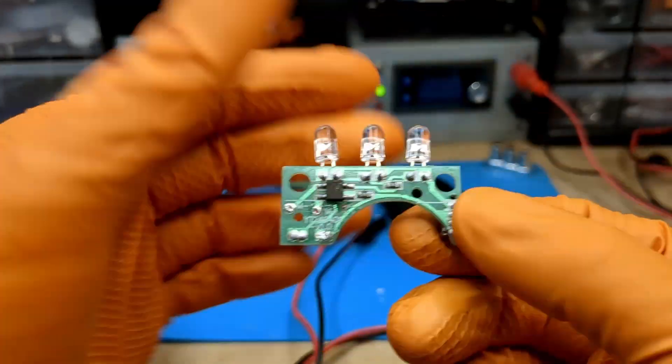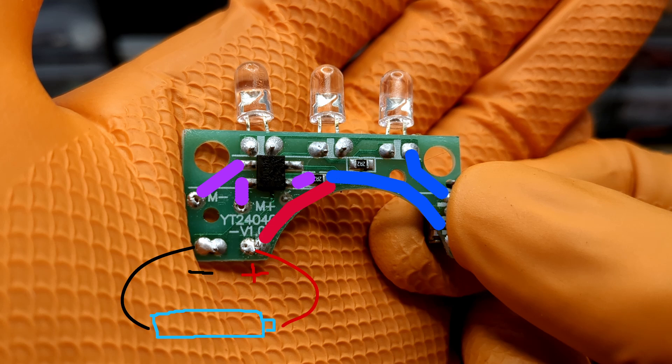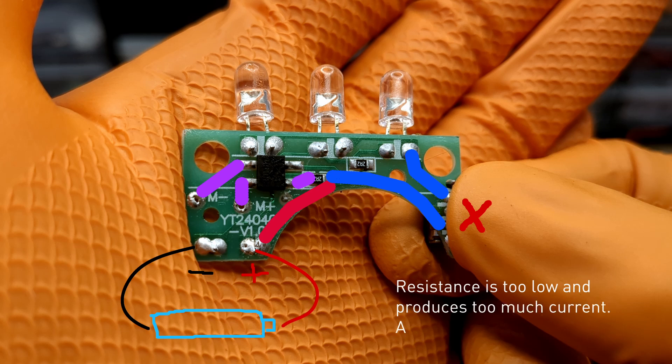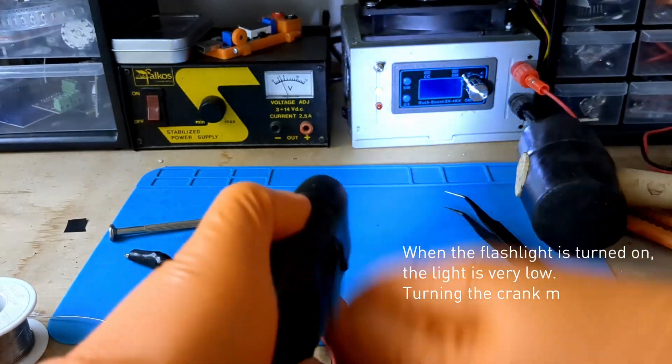The generator terminals go directly to the rectifier bridge, which converts AC to DC. Immediately after the bridge we find a 2.2 ohm resistor. The connection then splits: one wire goes directly to the battery and the other to the switch and then directly to the LEDs. When the switch is open, the alternator will charge the battery at what I consider a very high current — if the generator delivers 100 milliamps with a 10 ohm resistor, it will probably charge the battery with more than 400 milliamps with the 2.2 ohm resistor, and I don't like that. When the switch is closed, the generator acts directly on the LEDs, increasing the current and brightness — also not ideal in my opinion.